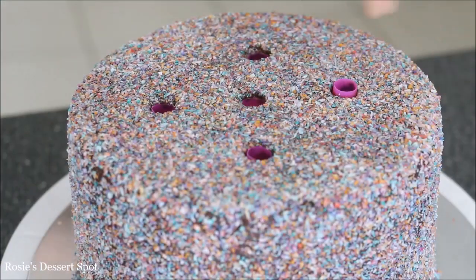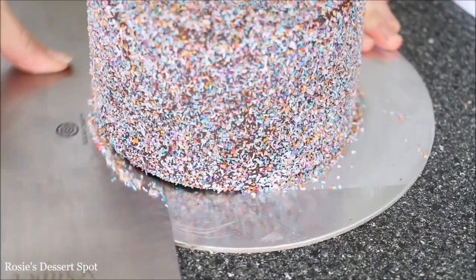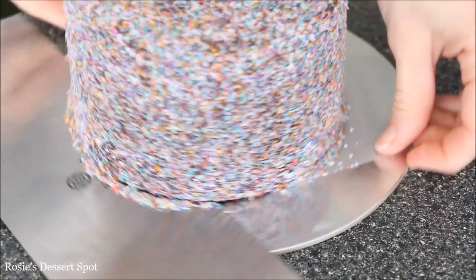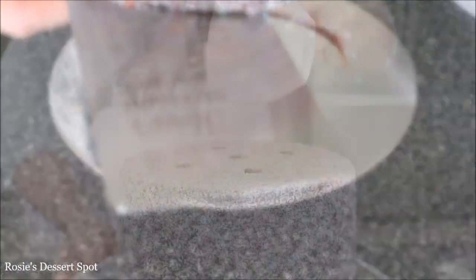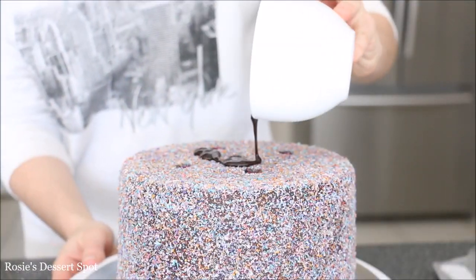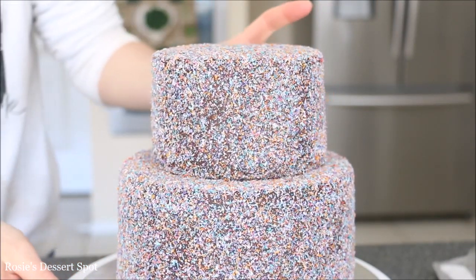Pop that into the freezer for 20 minutes and add the dowels to support the weight of the top tier — I've just used extra thick straws. Release your cake from the bottom cake board after the 20 minutes; it's nice and hard so you can handle it with your hands. Pour some ganache on the top of your cake just to stick the top tier on top and make sure it's secured.